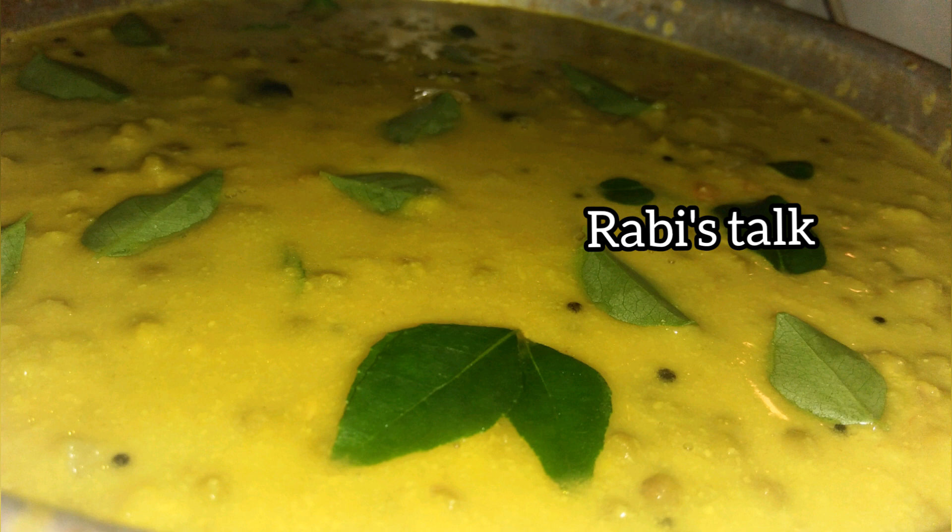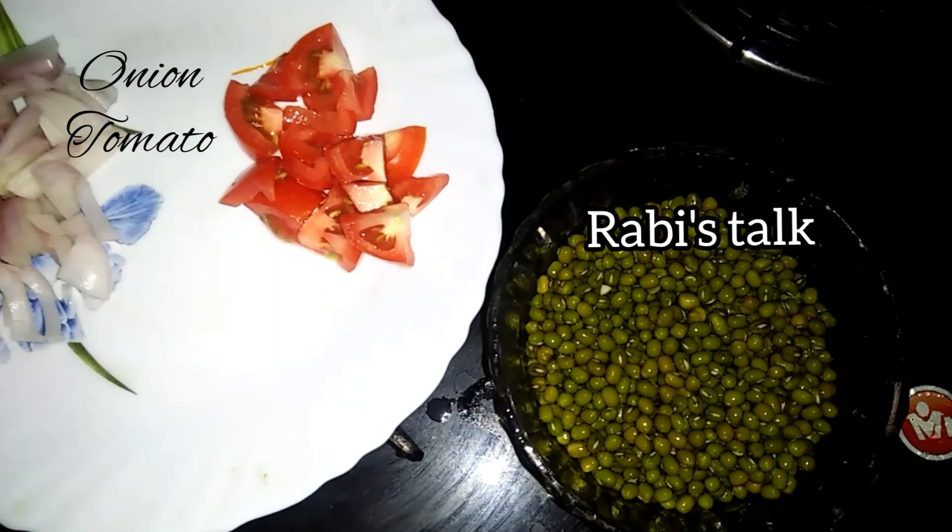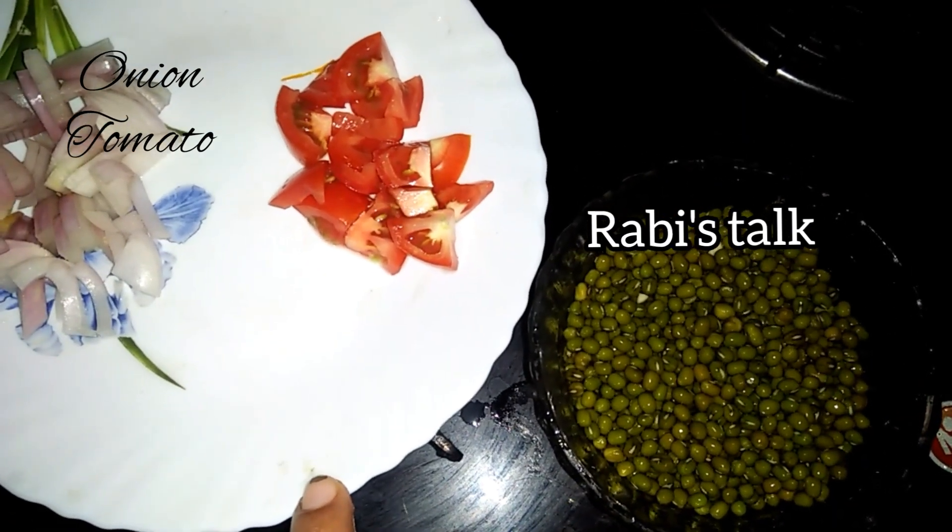We can talk about a small vegetable curry. We can make a small curry. This is a small curry.